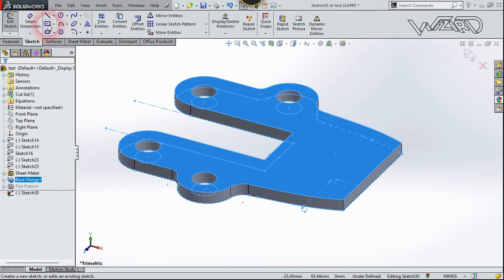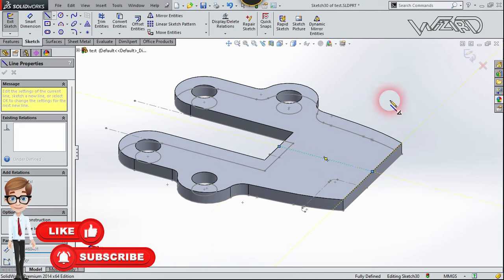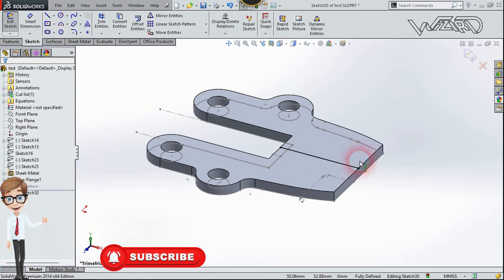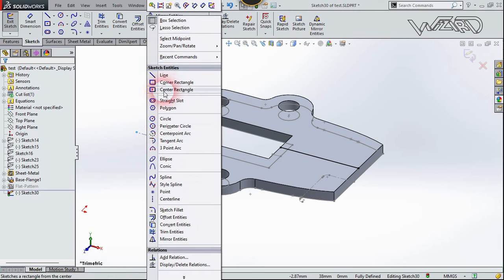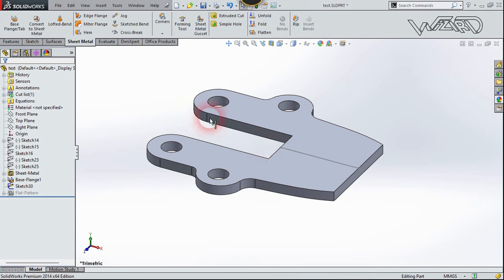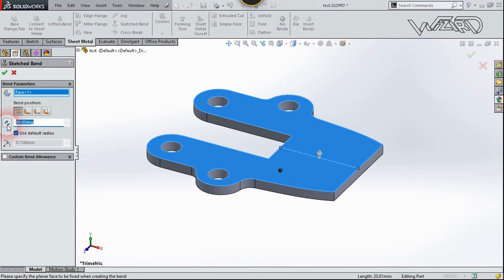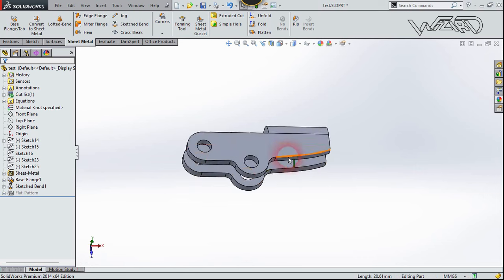Right-click on this face and choose Sketch. Draw a line from this edge to this edge, then exit the sketch. Go to the Sheet Metal tab one more time and use Sketch Bend. Select this face to fix it, use the first option for bend position, put the angle to 180 degrees, and put the radius to about 2.58, then confirm.